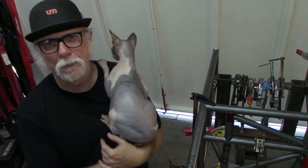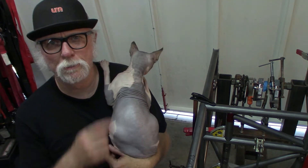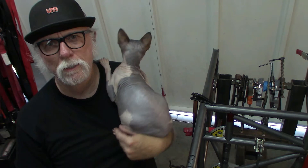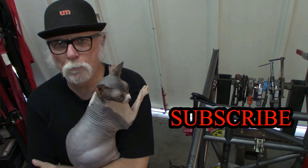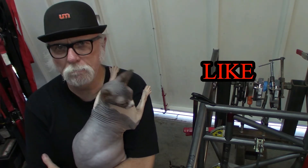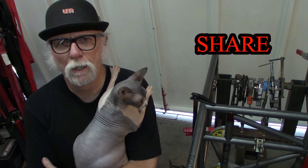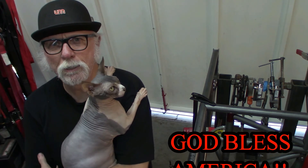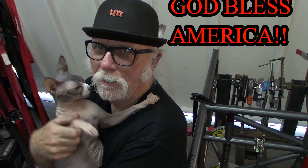I'm going to go ahead and load this up on YouTube so everybody can see it. Be sure to subscribe to the channel and the project — like it, share it with all your friends, let everybody know. I look forward to coming out and doing another one. Say hi Willie, say bye Willie — bye!